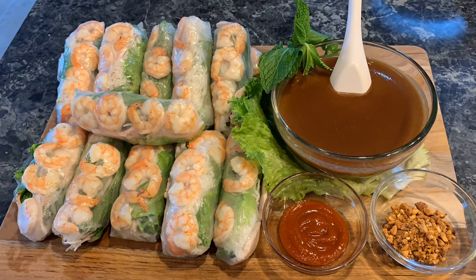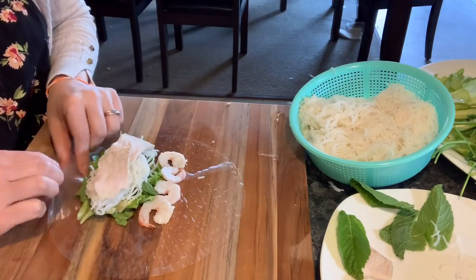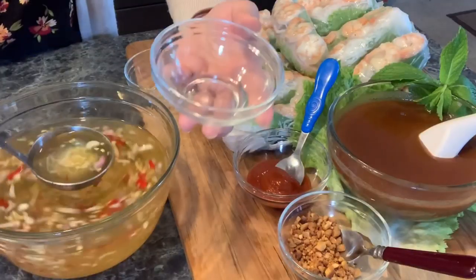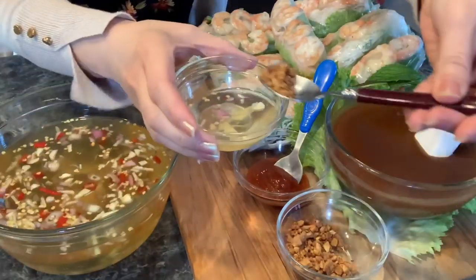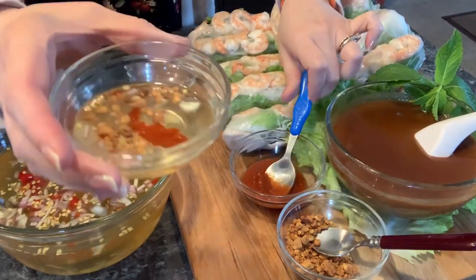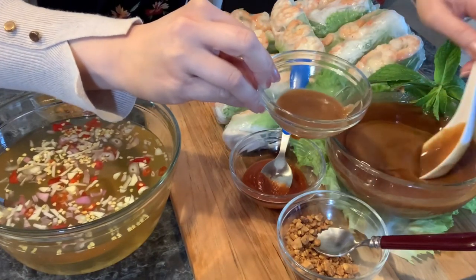In Cambodian, we call these naim siraw, and in English we translate it to fresh spring rolls. These delicious fresh rolls go so well with two kinds of sauce. We can have it with sweet and sour fish sauce or with the peanut hoisin sauce. It is so fresh and delicious that I could eat so many of them in one sitting. Today I will show you how to make these delicious fresh spring rolls for you and your family at home, and I will also show you how to make the peanut hoisin sauce.